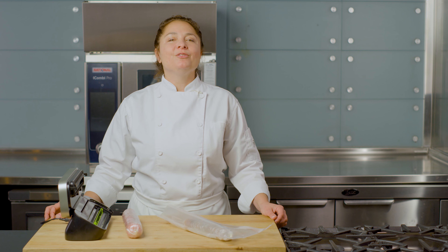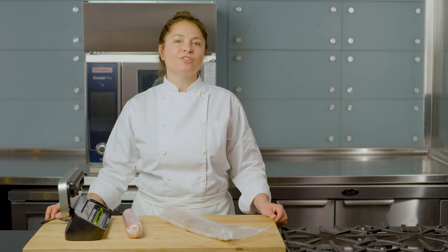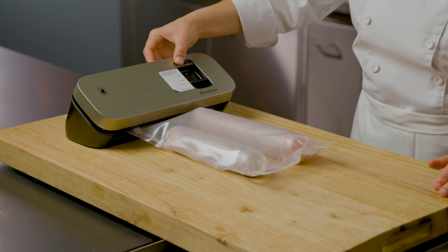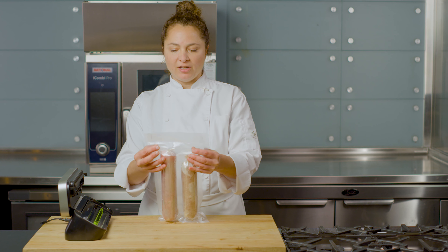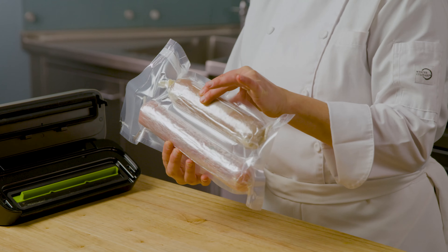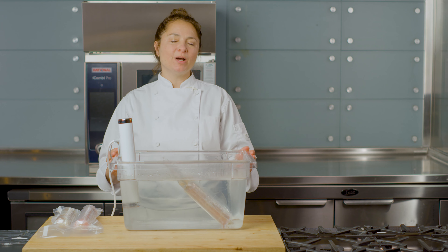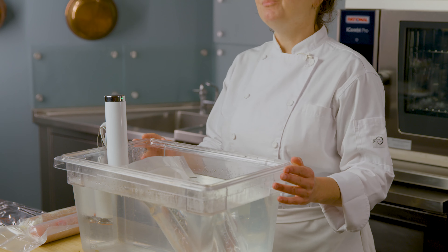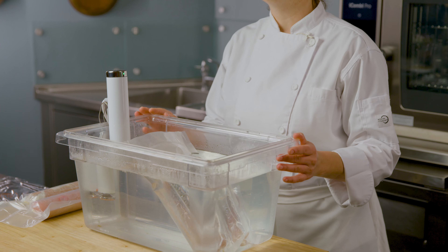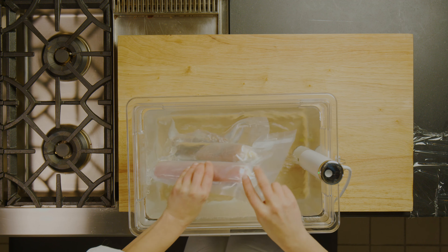For the involtini, we're going to be using the sous vide technique. This is a very popular technique used in food service operations all around the world. At this point, it's very important to make sure that you have an airtight seal and that there's no air that's entered into your bag. Here I have our water bath that's been prepared to 145 degrees Fahrenheit using a thermocirculator. It's important that the temperature be correct before you add your product.